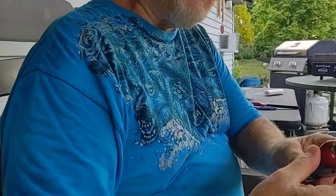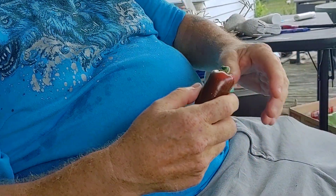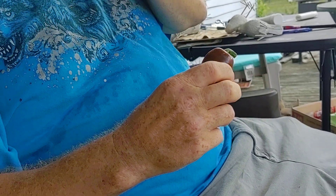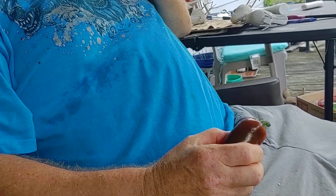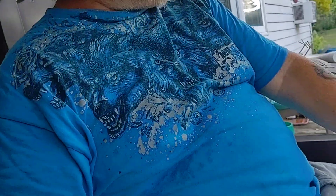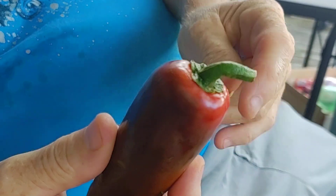You've been busy today, huh? I really enjoy my peppers. Now this is a full jewel jalapeno — it's not hot at all. I got them. These are the full jewel jalapenos. They're called full jewel because there's no heat.